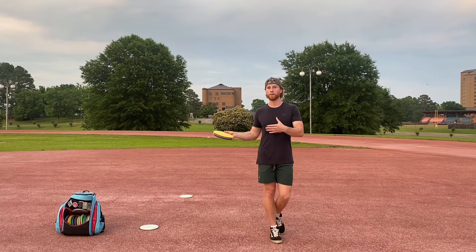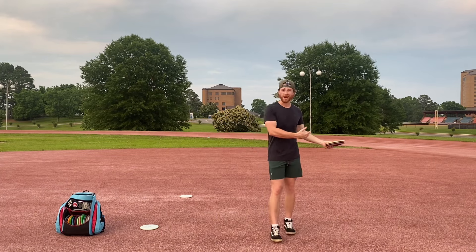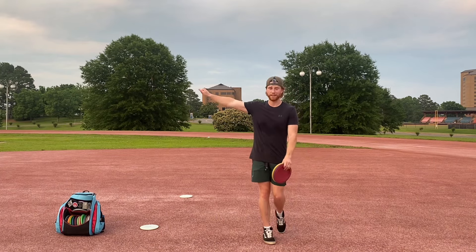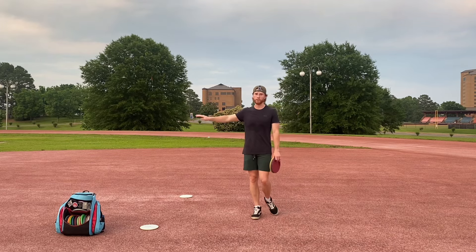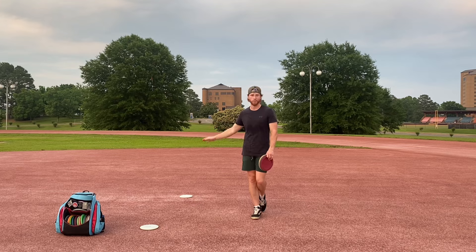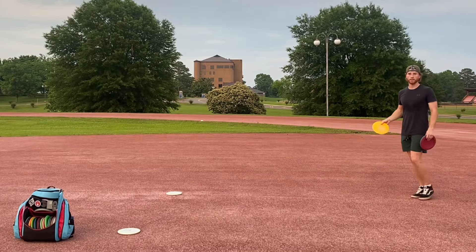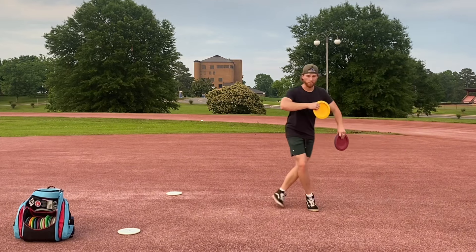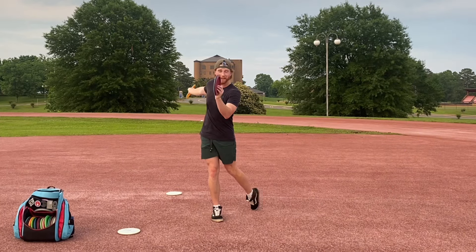I'm coming out with a drill soon on how to practice this in a very focused way. One of the ways you can practice this idea of pulling the disc through versus pushing it — just do your normal throw drills, whatever they might be, whether into a net or out in the field. Don't look where your disc is going whatsoever. When you do your throw, pull the disc through and keep your head facing forward.